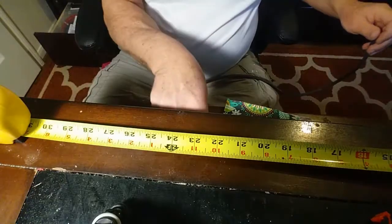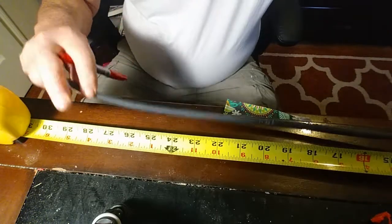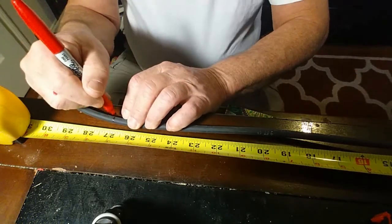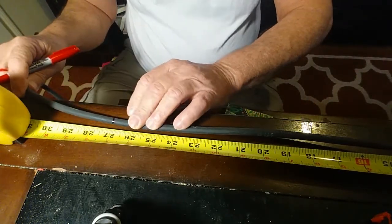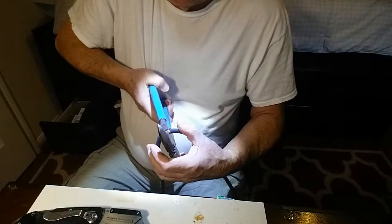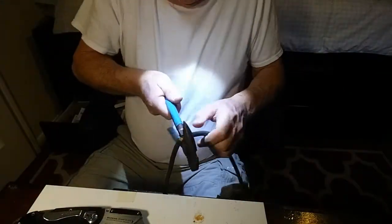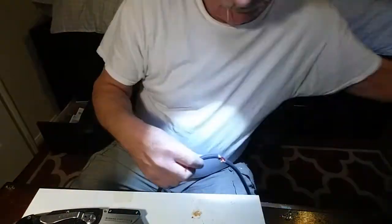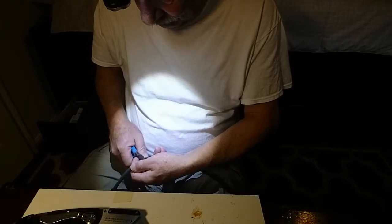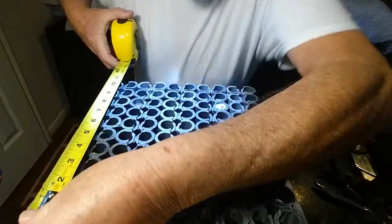We start off cutting this number six welding cable 27 inches long. I couldn't find my cable cutter so I had to improvise with a pair of old fence pliers, but surprisingly those pliers cut that number six pretty good. It just left a couple of strands that didn't cut cleanly and were hanging out of it.